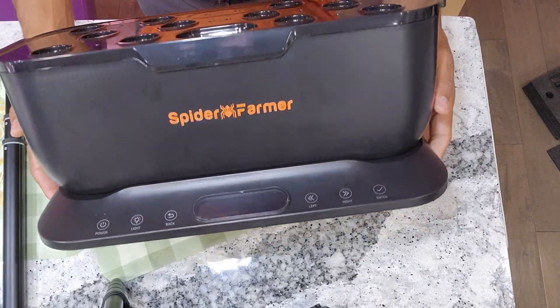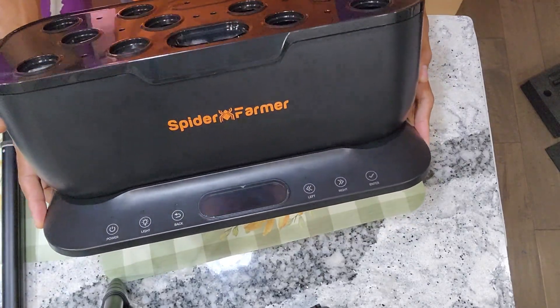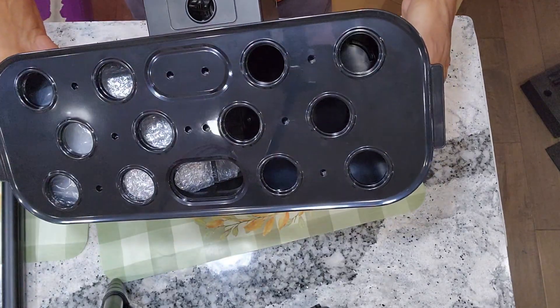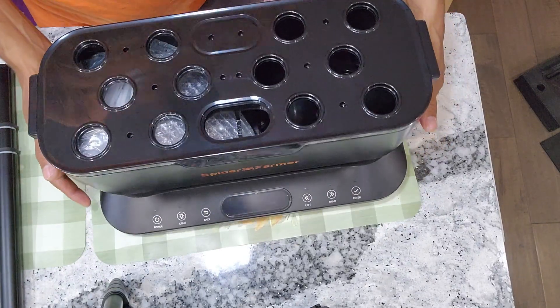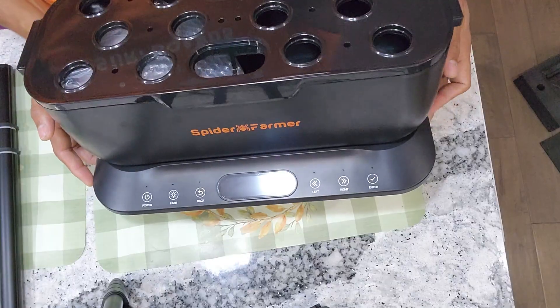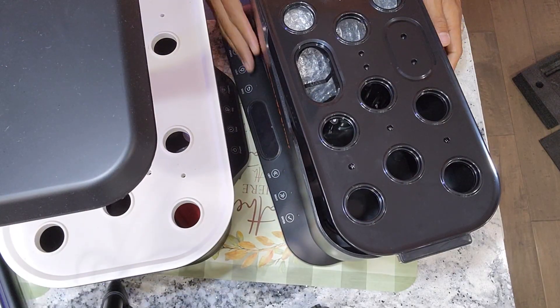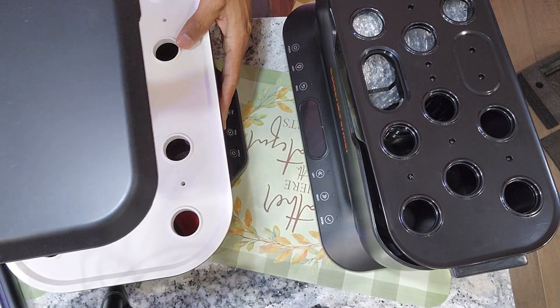Wow, look at this — totally different design and it is designed very well. Now I think it is worth showing my other Spiderformer hydroponic system just to show them side by side. Here it is, let me quickly talk about this.